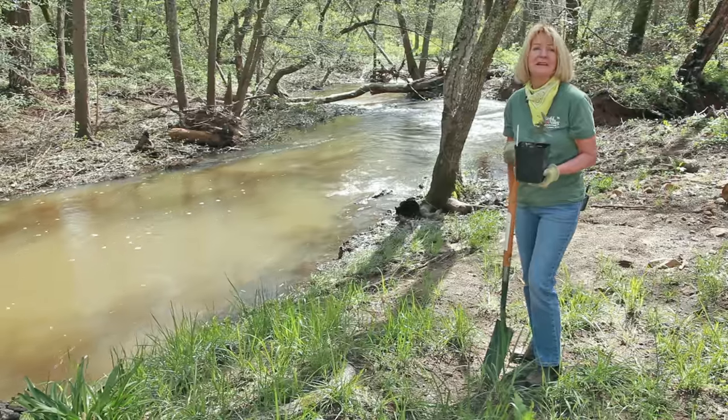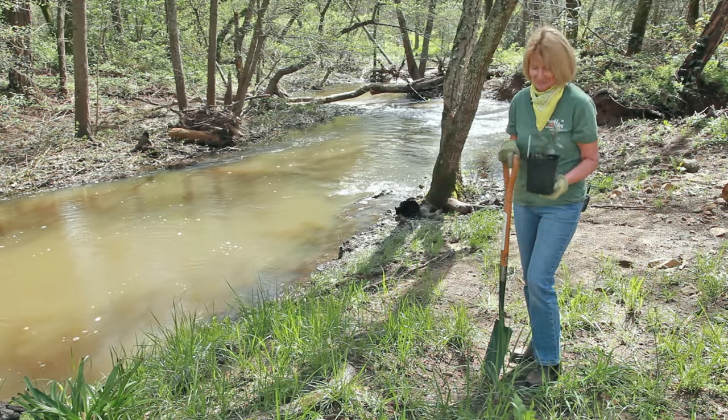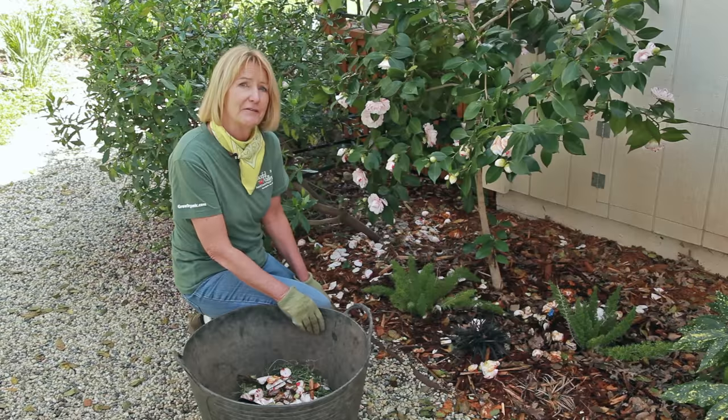April is also a great time to plant native plants. I'm planting a toyon down here by the creek. April's a good time because we should get some more rains. Be sure and clean up beneath your camellia bushes to prevent blight, which is caused by a fungus.